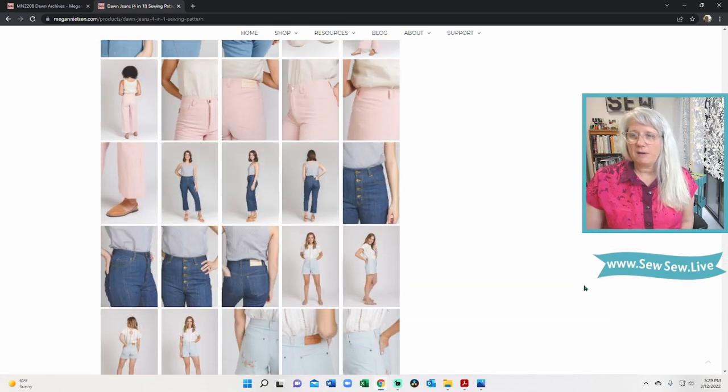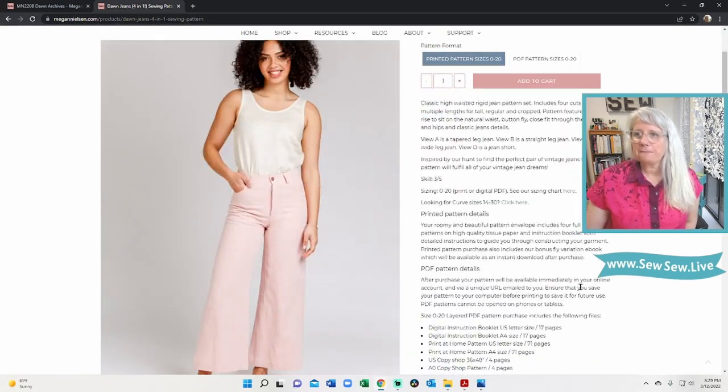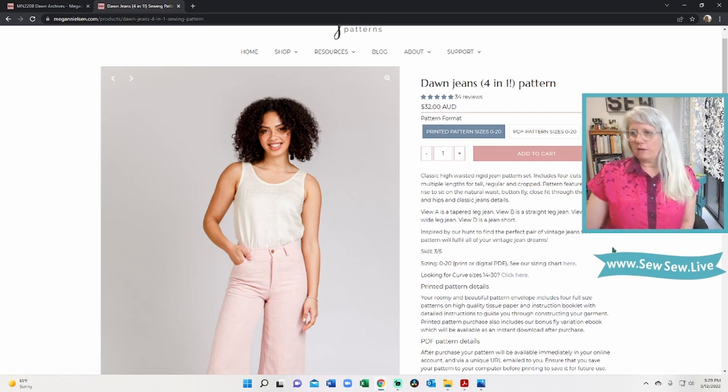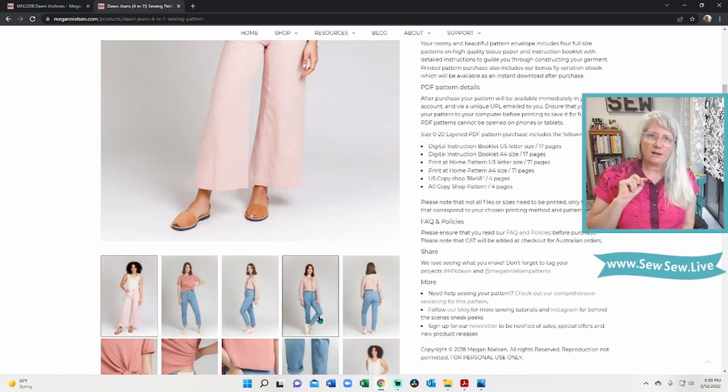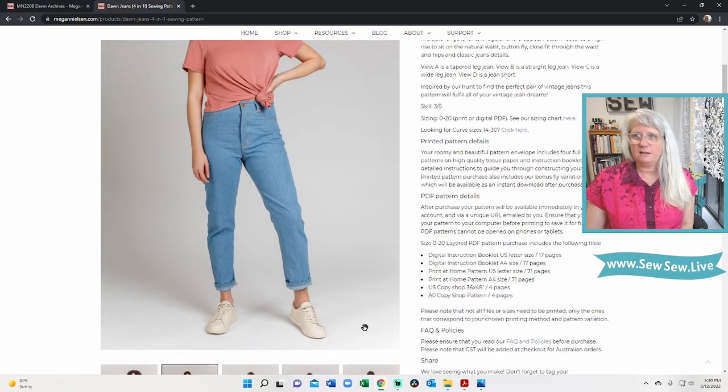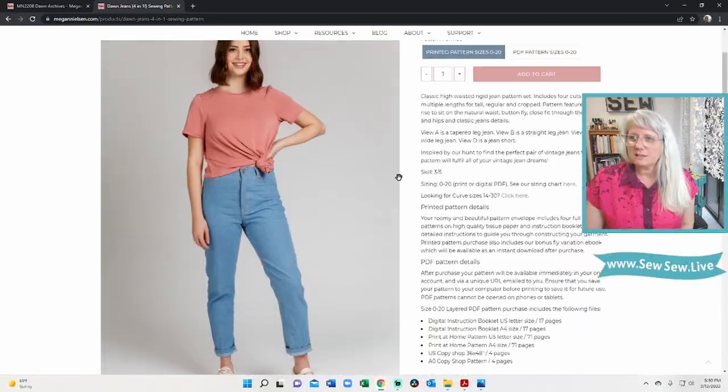I bet you know what I'm going to say right off the bat. I'm going to give you my personal opinion throughout. I don't think that these fit very well in these photos — I'm just going to say it. Anytime I see the leg cocked out like this I'm suspicious, because I know exactly how to cover up fitting issues. Look — another leg cocked out. It is supposed to be close fitting through the hip and thigh and it doesn't look like it here.